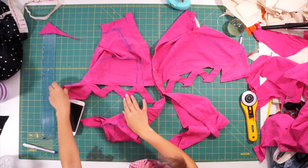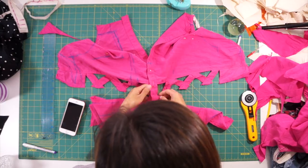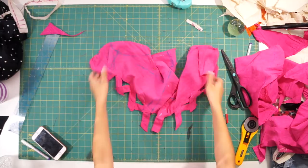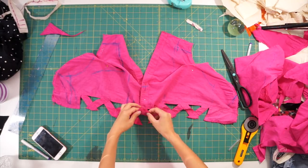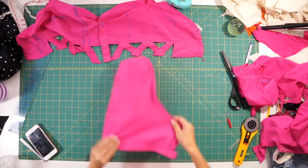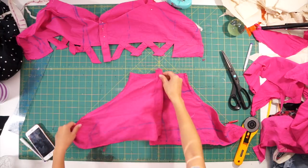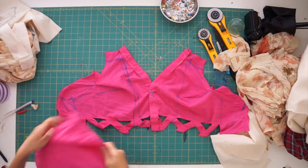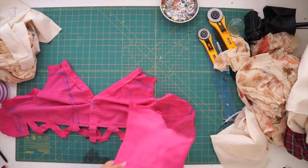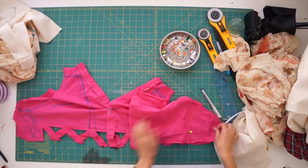Now I can go back and work on the top part of the romper since I have the shorts and peplum figured out. What I'm doing here is removing the bottom part of the sleeves that we no longer need. After removing that, I realized it could be turned over to the side just like we did for the top, and used to make the back side. Once I figured out how the back side of the romper was going to be arranged with the pieces I have, I went ahead and sewed the side seams of the romper together.